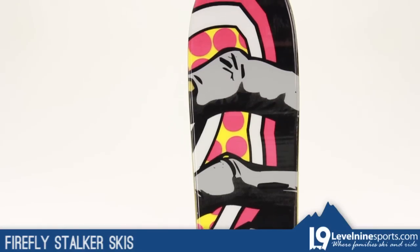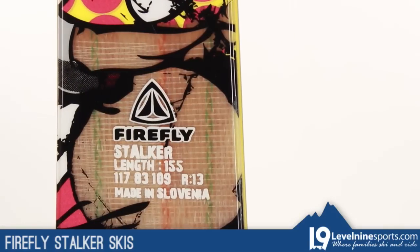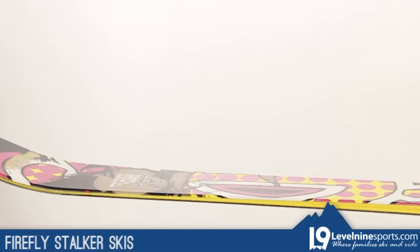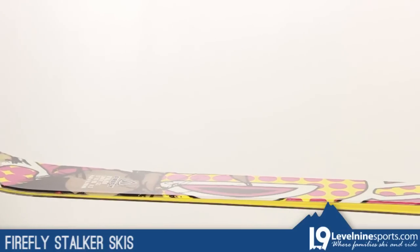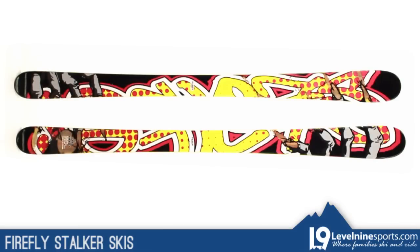This ski was built from the same mold as the Elan Puzzle, a popular all-mountain twin tip made in Europe in the Elan factory. The Stalker is a very versatile 85 millimeter wide ski with tip and tail rocker and camber underfoot.